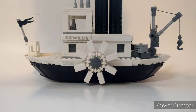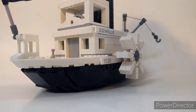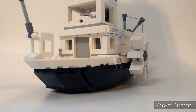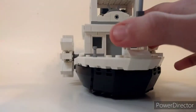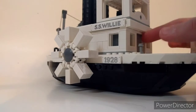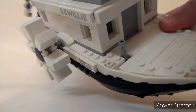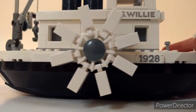Here's the actual set itself. The set has about 751 pieces, and I gotta say it looks beautiful. I love what they did making it all black and white. On the front you've got a flag and a stand for a parrot. You can turn it around — it's got these gray windows but there's actually no interior at the bottom, and it's got a door with no interior either. It's also got beautiful tiling on the bottom, and the SS Willie with 1928 again, along with paddles.